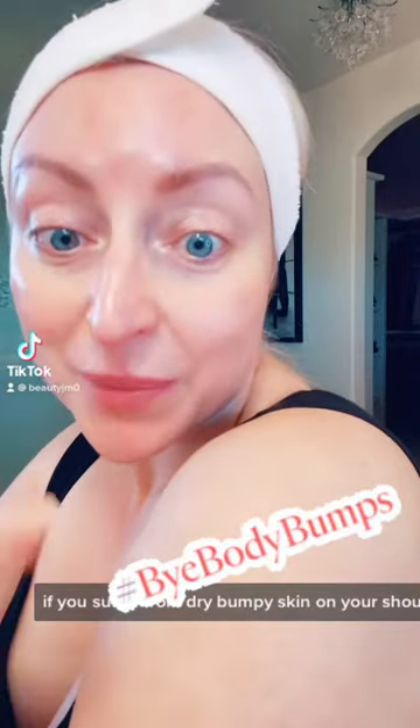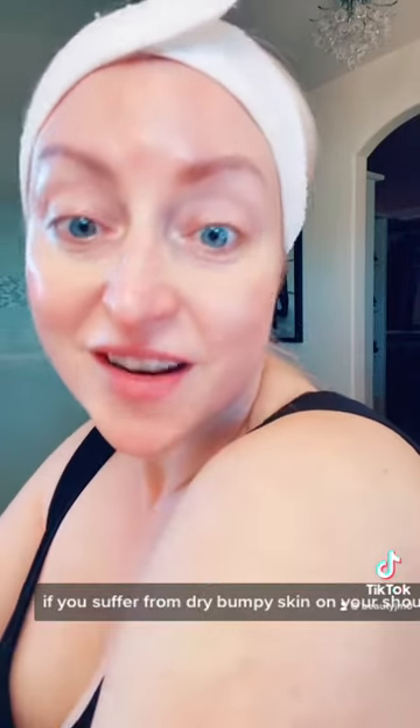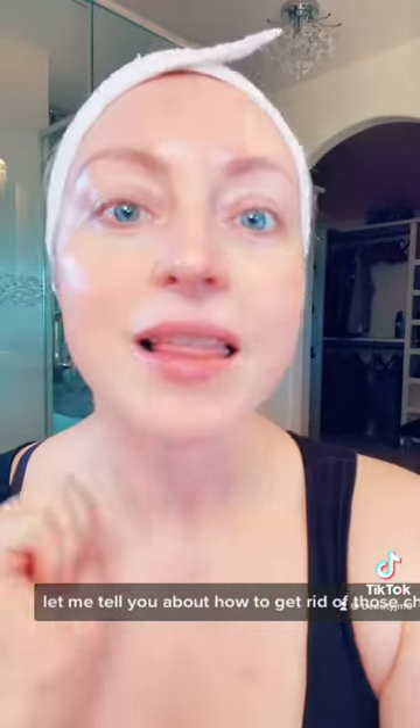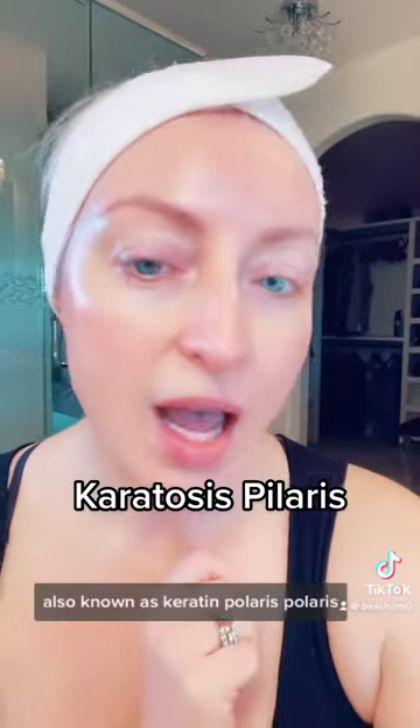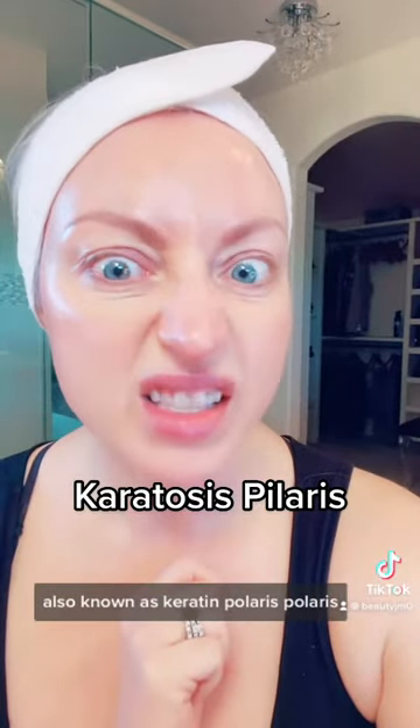If you suffer from dry bumpy skin on your shoulders and arms, I have a trick for that. For those of you who are new to my page, I am Natasha B, your beauty junkie monkey trend esthetician and skincare consultant. Let me tell you about how to get rid of those chicken bumps, also known as keratosis pilaris.